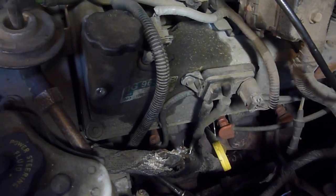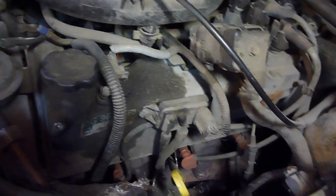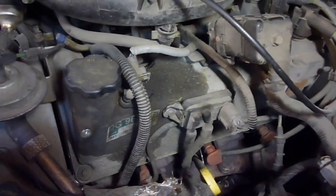Hey YouTube, Sam here. Well, time to change the plugs and wires on the Ford Explorer. This side doesn't look too bad — it's the driver's side here. This looks pretty easy.